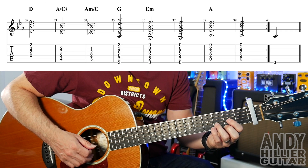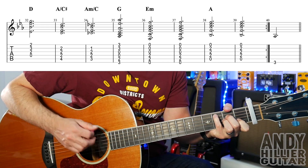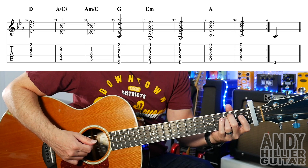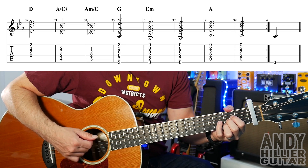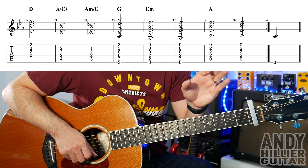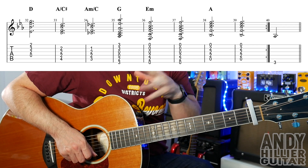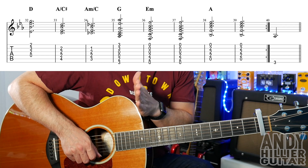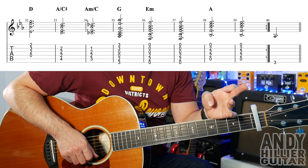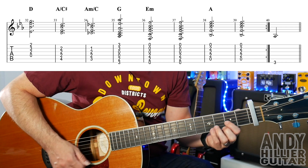On to the next line, we've got the same kind of chords going D, A slash C sharp, A minor slash C, G, E minor for two bars, and then A for two bars. It's very similar to the previous line, but just instead of going E minor, A, E minor, A, the last four bars go E minor, E minor, A, A. And then you'll see there at bar 39 there's a repeat mark, which takes you back to the previous line and plays from there down.